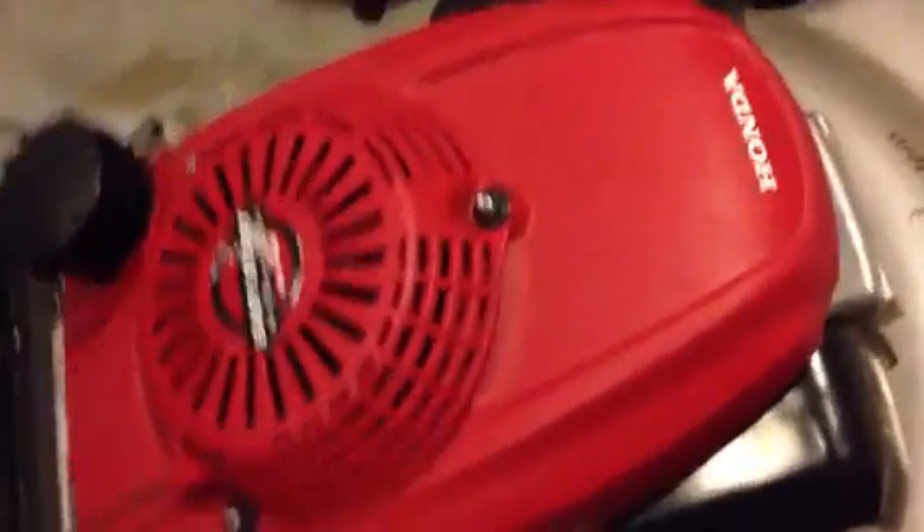This is the Honda HR 216 with the Rotostop blade brake clutch — BBC.